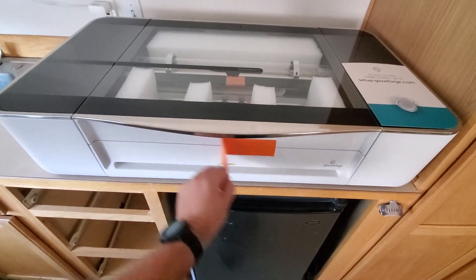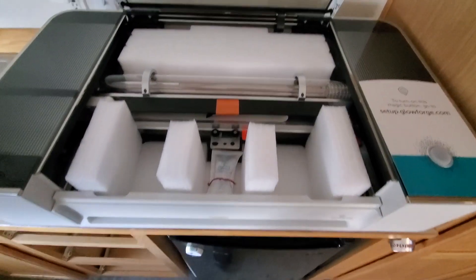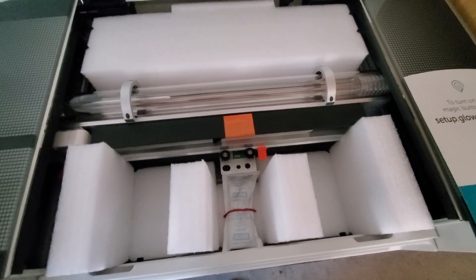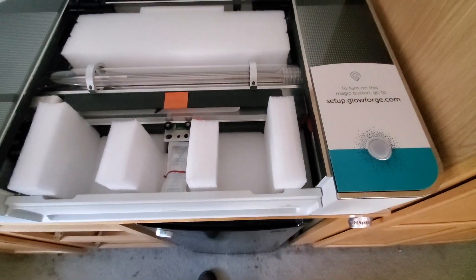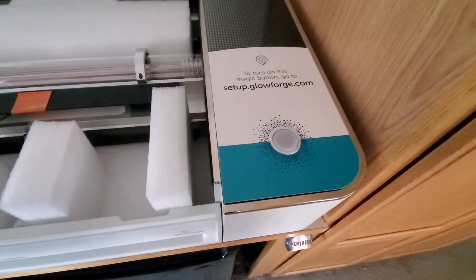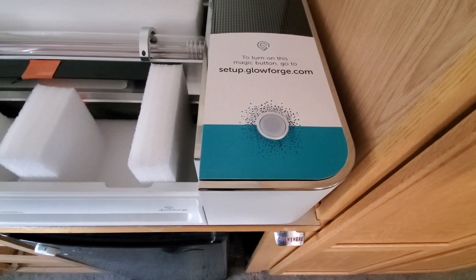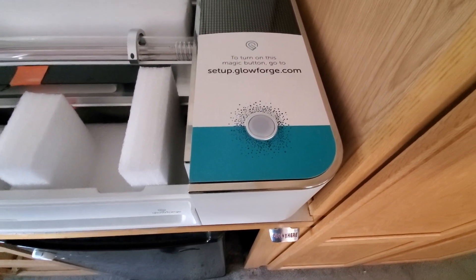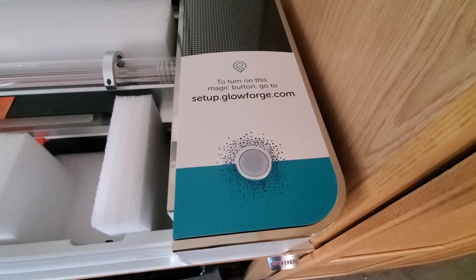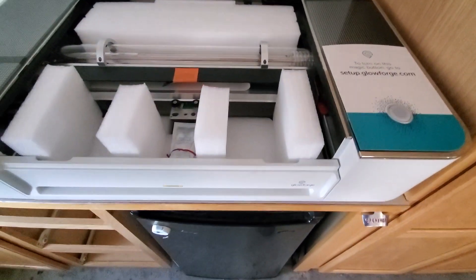There's orange tape everywhere on it. You pull that off, open this up and it is packed with even more foam, silica gel, and just different parts to untape and remove. It looks like I did not see an instruction manual anywhere. So once I get everything plugged in and untaped, I think I just need to go to setup.glowforge.com. I should probably go there first just to make sure I'm taking all this tape off correctly.